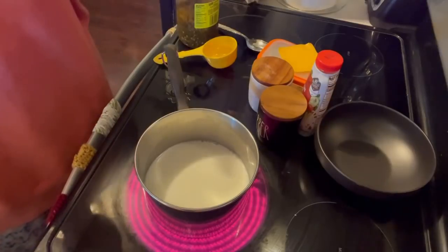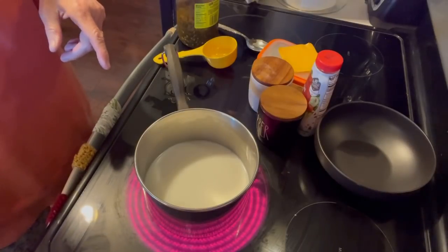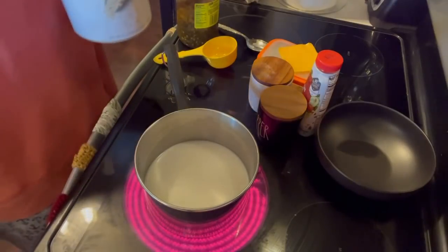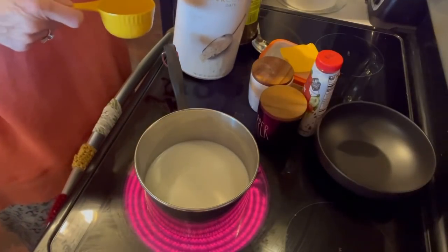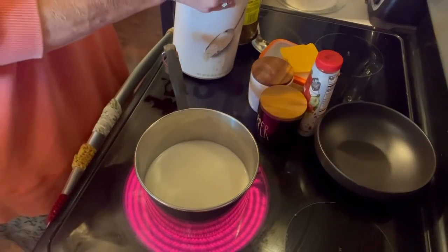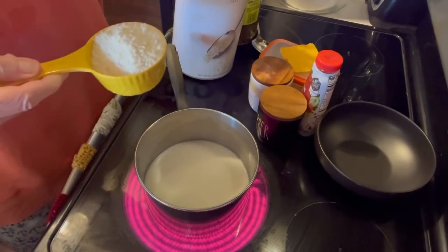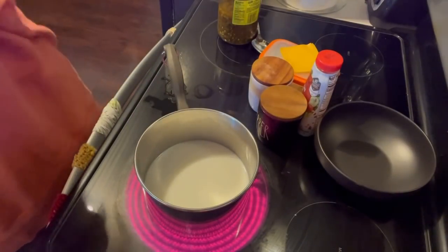We are going to wait for that to come to a boil, which won't take but just a minute. Then we're going to add our grits. I had to put my grits in an oatmeal container because I had bought a bag of grits and the bag tore. I like to do three-fourths liquid, one-fourth grits. Here is what they look like dry, and they'll be ready in just a second to add to our liquid.